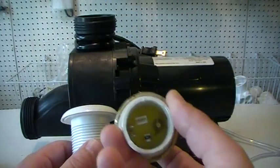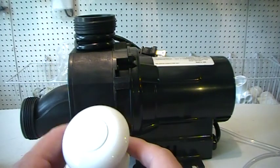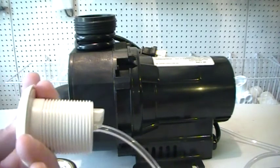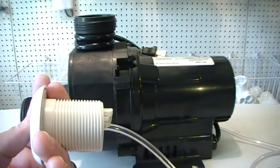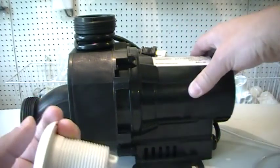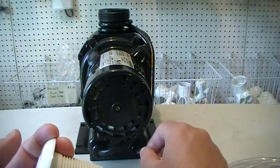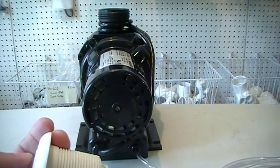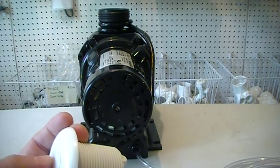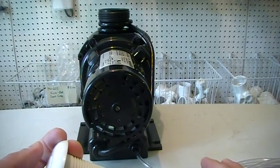Now instead of using electronic controls like in the past, we are using pneumatic technology. All we are doing is creating a puff of air through the air tubing that comes with the air button, into the air switch, into the back of the motor. The air switch is right here on the bottom right as you can see. This tubing all comes with it. So all we are doing is pushing the button, pushing a puff of air into the motor and into the air switch to turn it on and off.